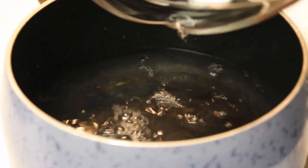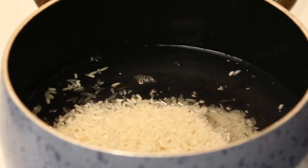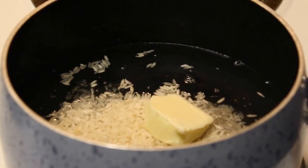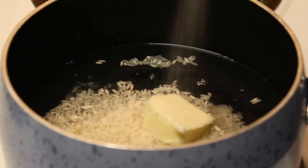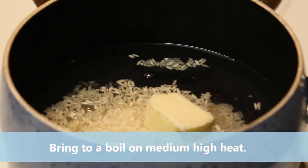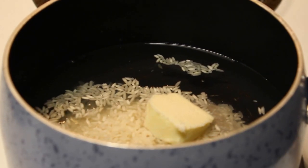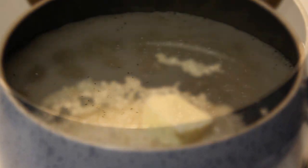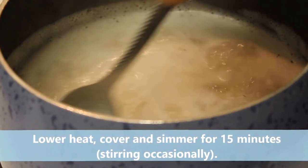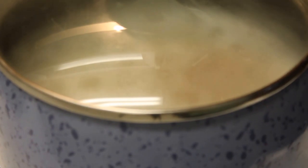I'm going to add two cups of water, one cup of rice, two tablespoons of butter, and a dash of salt. That was a little more than a dash, but you only need a dash. Cook this on medium heat and allow it to boil. Once it starts to boil, cover, lower your heat, and simmer for 15 minutes.